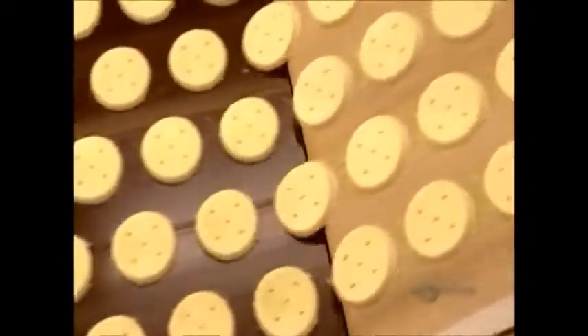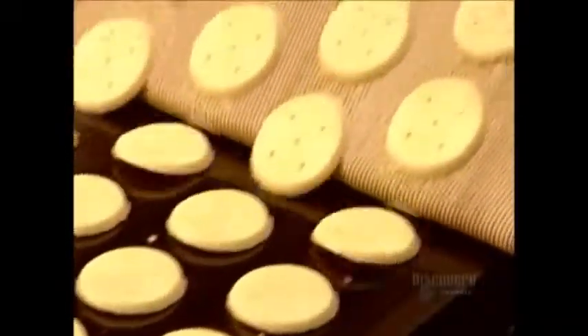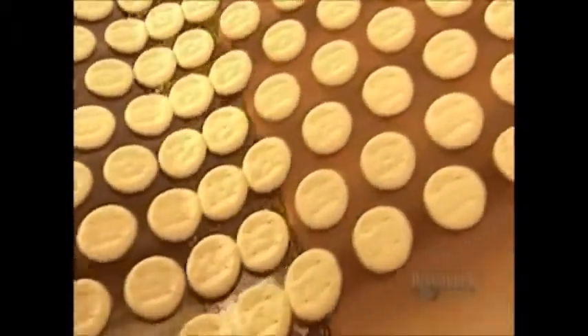The bases exit the rotary mold and make their way onto a moving baking sheet that transports them to an oven. The baking time and temperature are, once again, top secret.